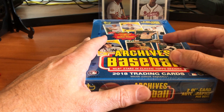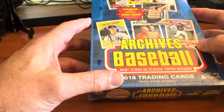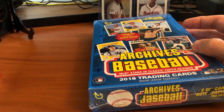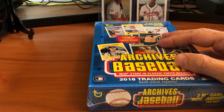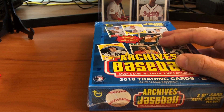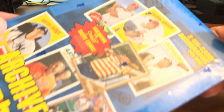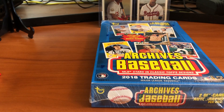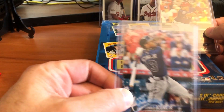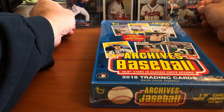I wanted to do a box opening of 2018 Topps Archives. The Archives set has always interested me — they put together a great mix of three different eras. In this set they're doing 1959, 1977, and 1981 designs with a hundred cards in the base set, and there are also two autographs per box. The cards we're looking to acquire are Ronald Acuna Jr. and Juan Soto — obviously they're the two big rookies from 2018.